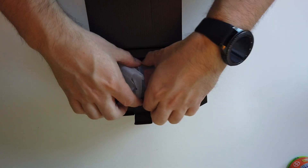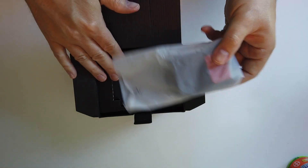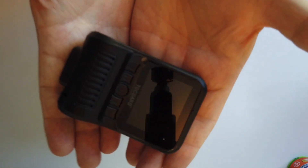Don't forget to subscribe — hit the subscribe button, all subscriptions are very much appreciated. So here we go — right off the top we've got the camera sitting in a nice little tray in a nice little bag. Here's the camera here.